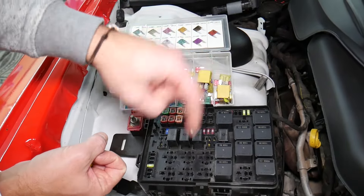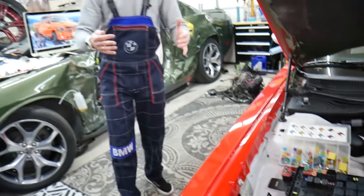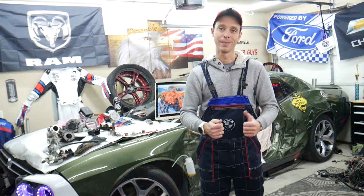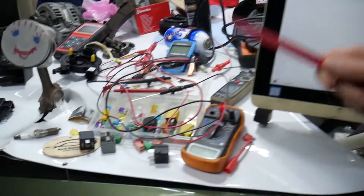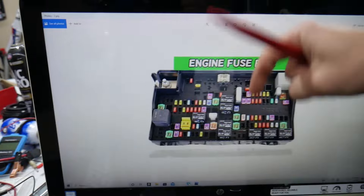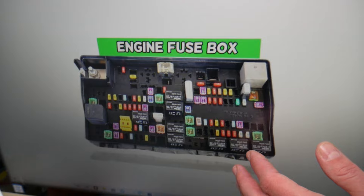We'll put links in the description below where you can find a video for testing a fuse and testing a relay that will explain everything you need to do. If you need to buy any parts or tools for your Dodge Ram — fuses, relays — at a really good price with quick shipping, we'll also put a link in the description for your convenience.